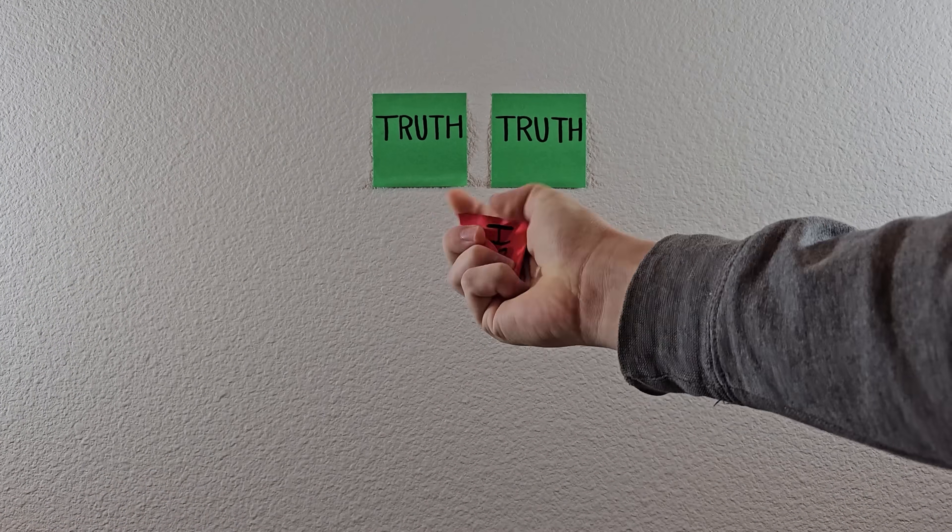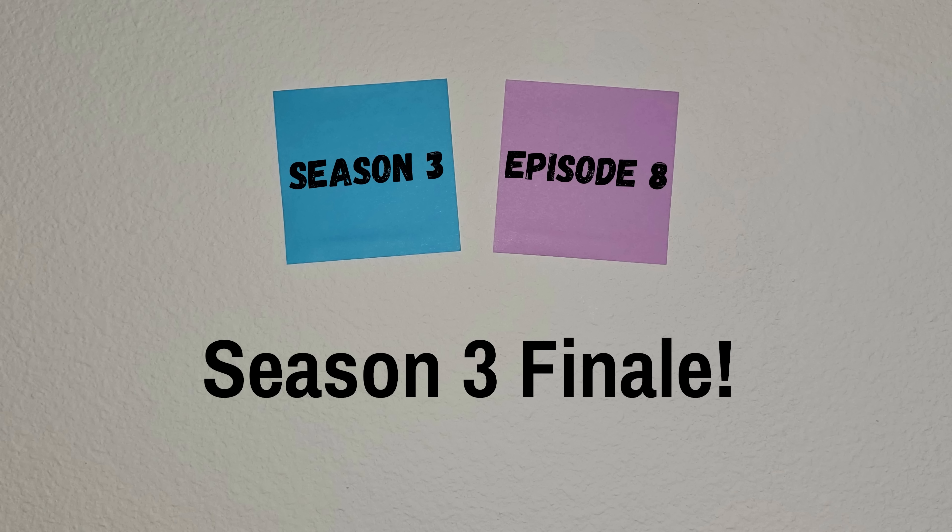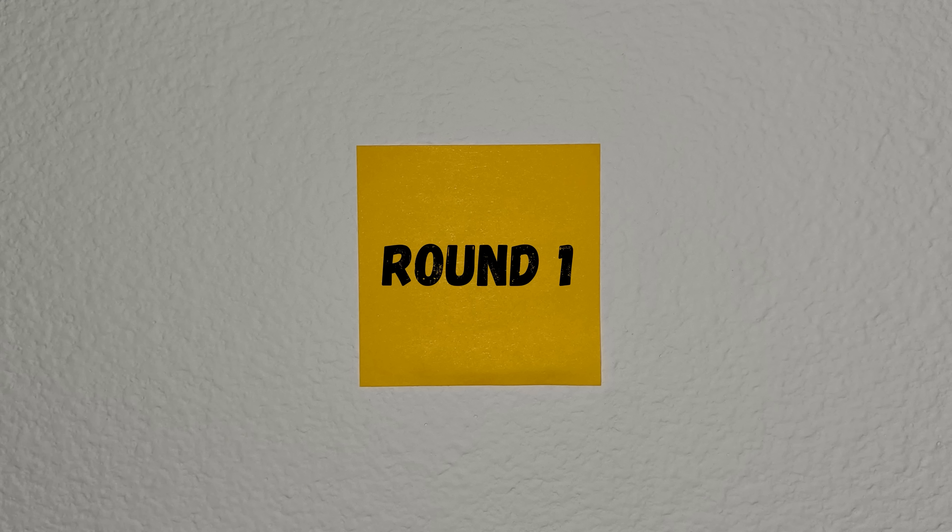Two of the following videos are true while the other one is trash. Can you spot the fake? Season 3, episode 8, Round 1 — let's begin.